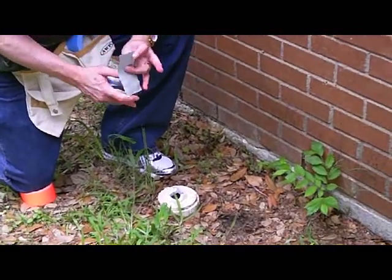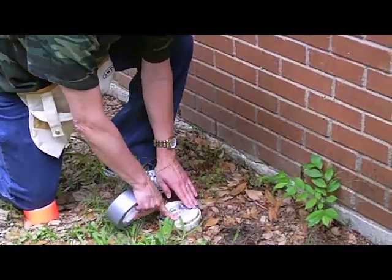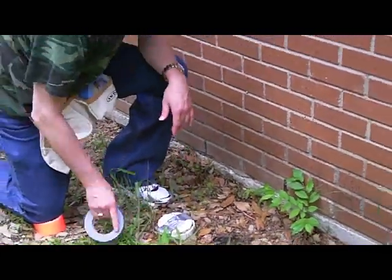So what you can do to make sure the bugs don't get down in there is you can put duct tape over the top of it, and it will stay really tight.